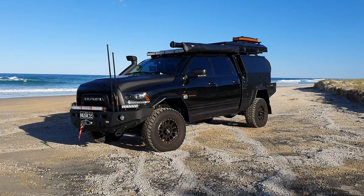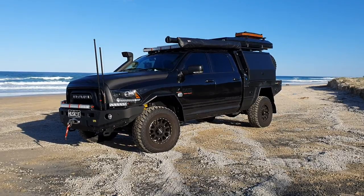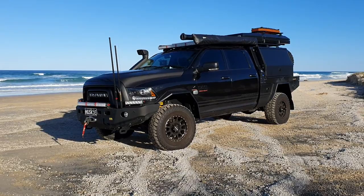I thought I'd do another walk around for you of the next Super Tour we've got. So we've gone for a different one this time. Last time we had the Toyota Land Cruiser 200 series. This time we've gone for the Ram 2500, once again through Patriot Campers.